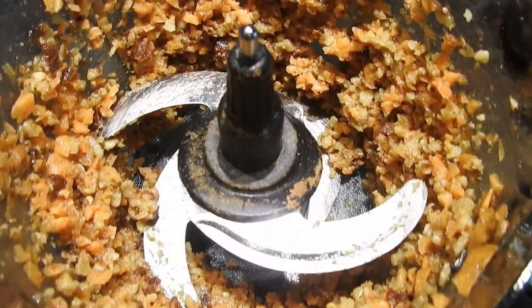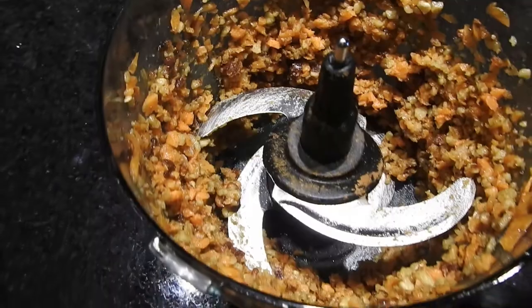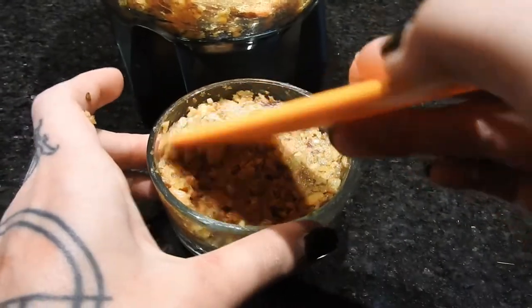Then I'm pulsing that up until it's about this texture, just big chunks. Then I am scooping into this little glass dish. You can put this into a large dish or a muffin pan.